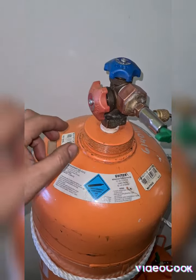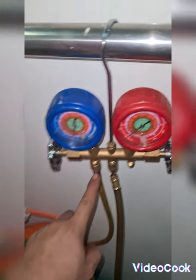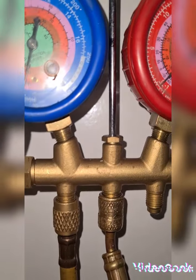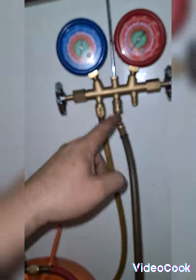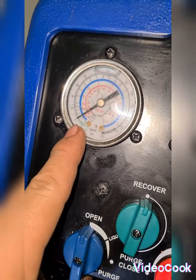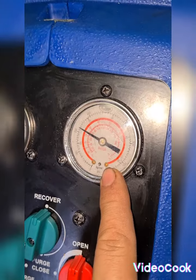The liquid valve is red and open, the gas valve — the blue one — is still open. The pressure on the gauge manifold connected hose is dropping, and on the recovery pump inlet gauge I also now register near zero bar.